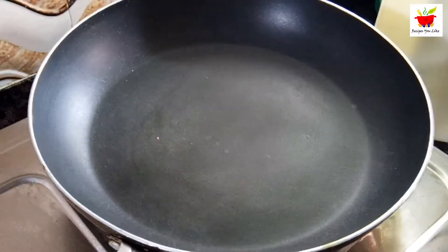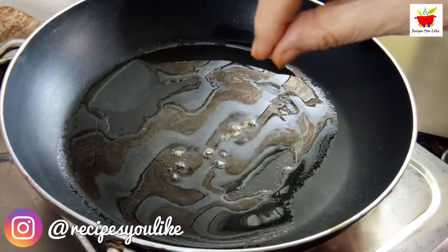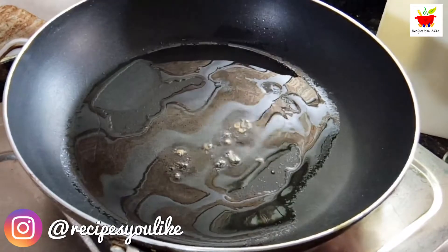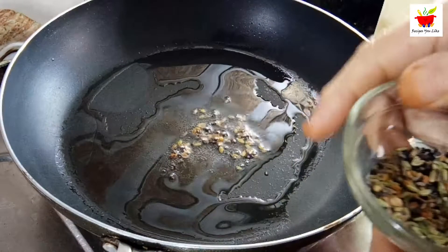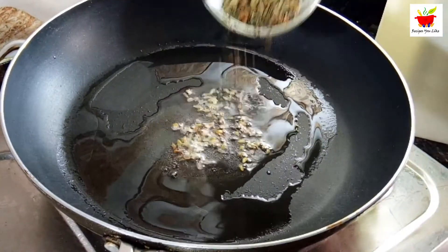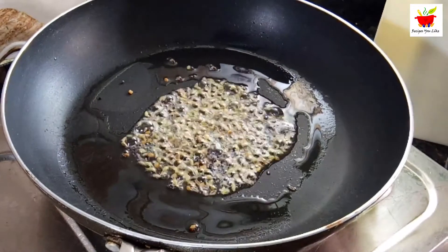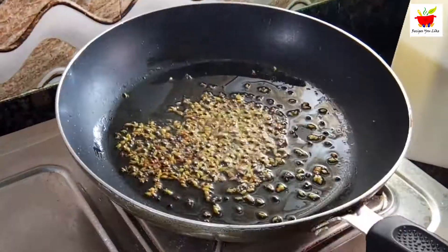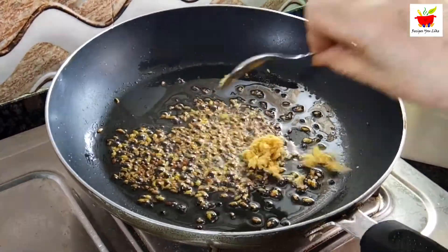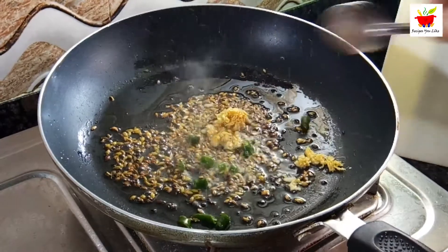Taking a tablespoon of oil, we will heat it. Drop in a few cumin seeds just to test if the oil is perfectly hot. As this is a recipe from Calcutta, we will add a Bengali mix of whole spices. So in this hot oil we add panchaforon, which is a mix of one fourth teaspoon each of mustard, cumin, fennel seeds, onion seeds and fenugreek seeds.